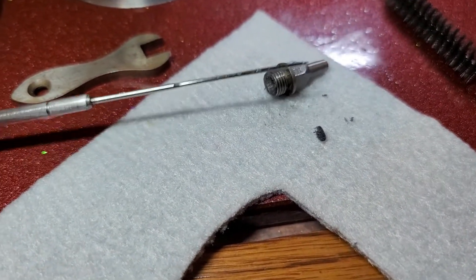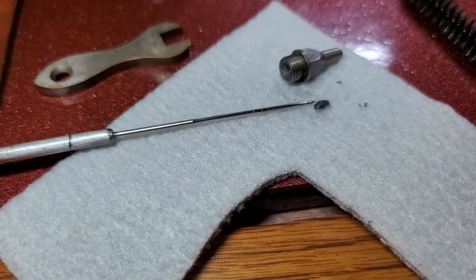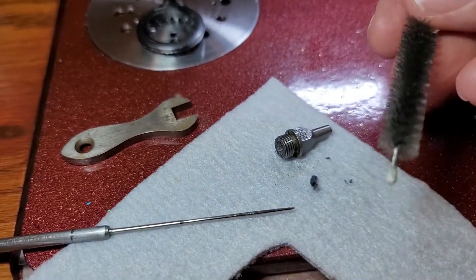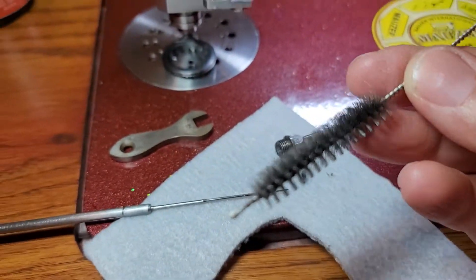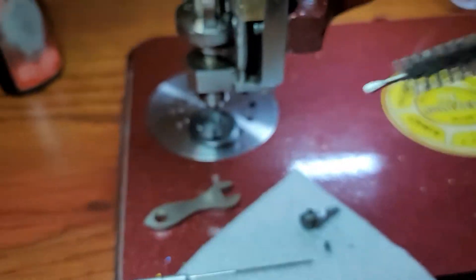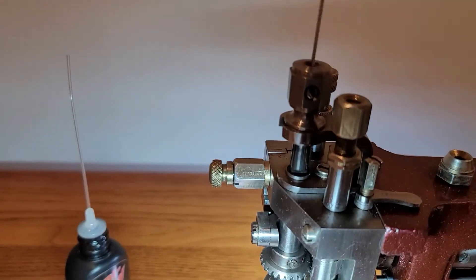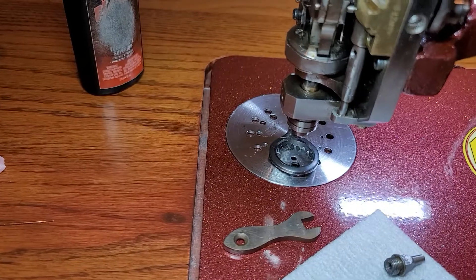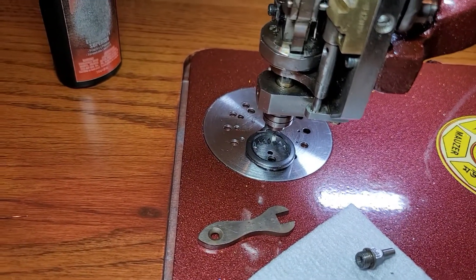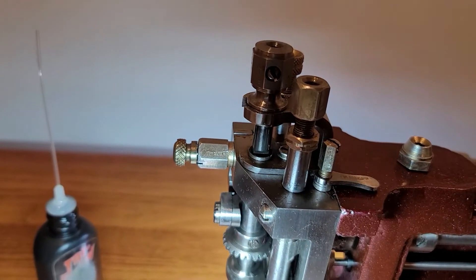I took the needle out to clean it, and it had this hunk of lint stuck around the needle. I have this brush that is like a straw bottle brush, and I stuck that down the needle tube after I took the nipple off and cleaned that out. There actually wasn't really anything in there — you can spin the brush and run it up and down after you take the needle bar out.